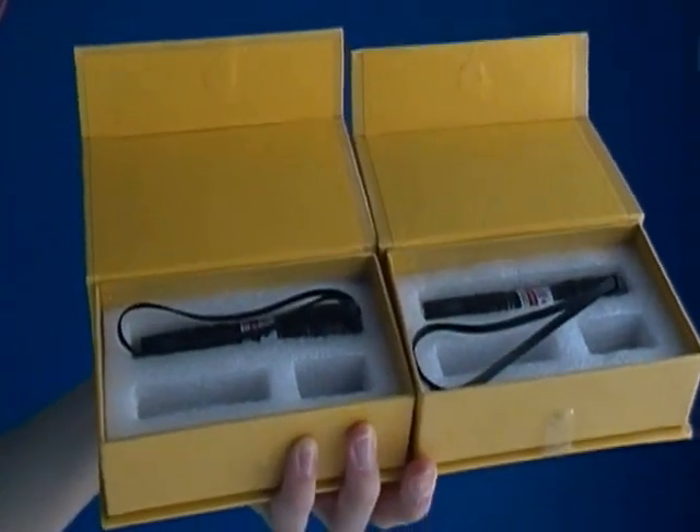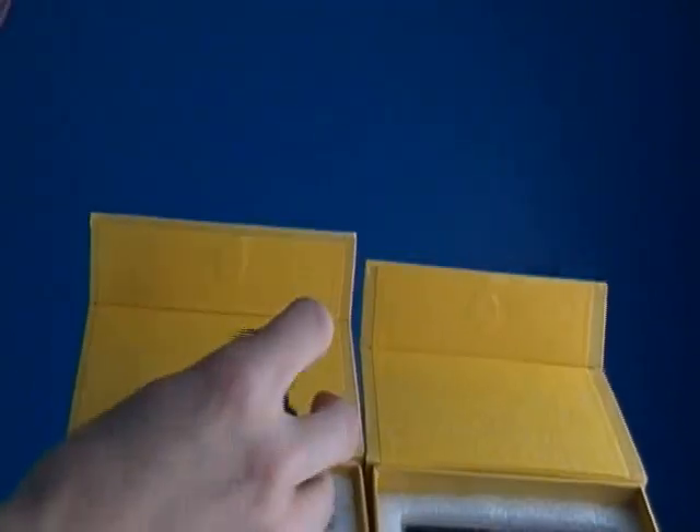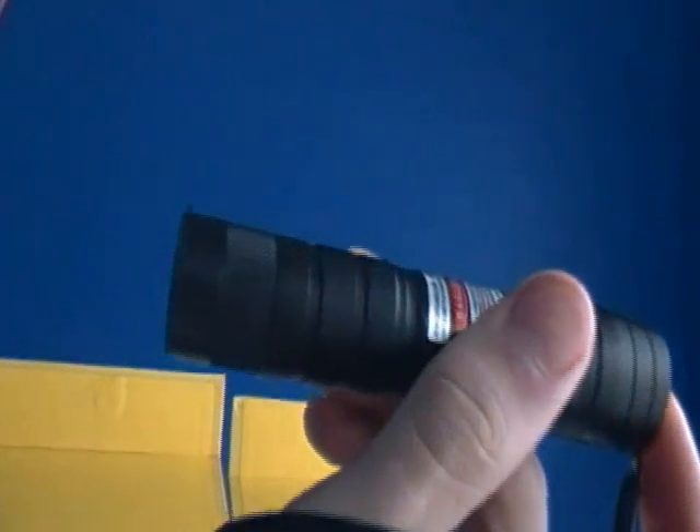Here are my two 100mW 650nm red lasers. I got these off dailyshop.com for about $25 each.